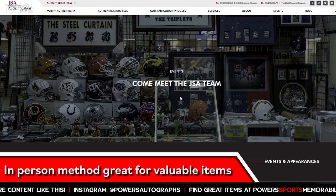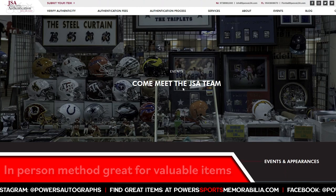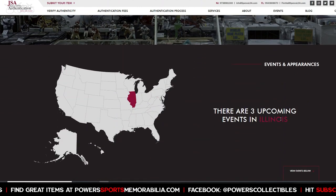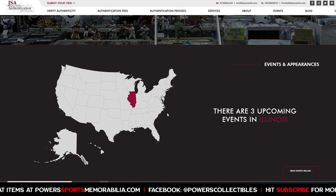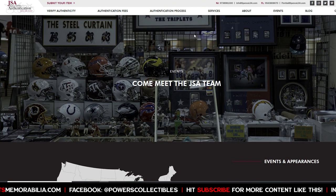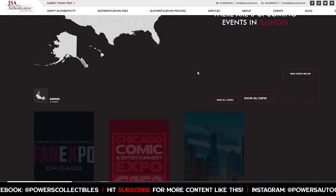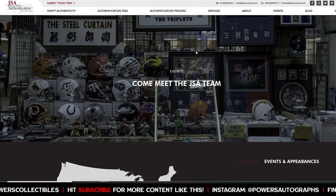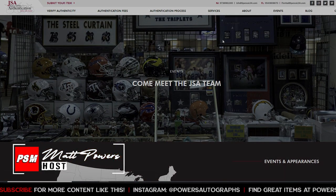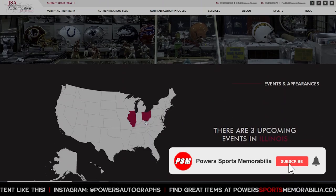This in-person option is great if you have something expensive you don't want to ship. For example, if you had a team-signed 1929 New York Yankees ball and didn't want to ship it, just wait until JSA comes to a show near you. I ship all my stuff off to JSA myself — I don't have time to drive around to shows, and I'm not doing super expensive stuff — but getting it done in person means you get it back the same day.